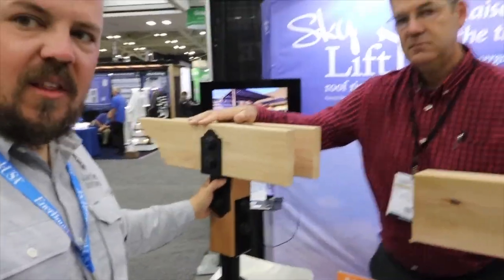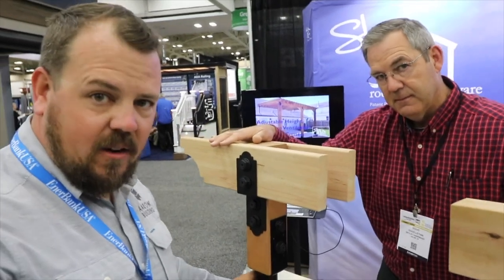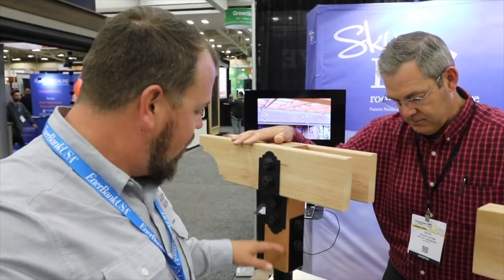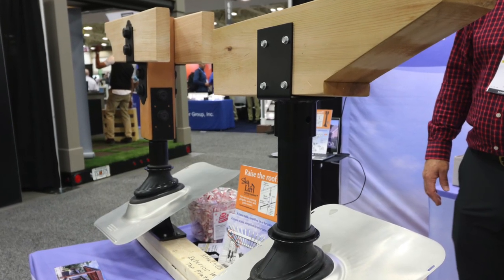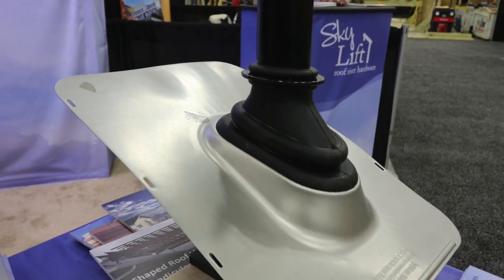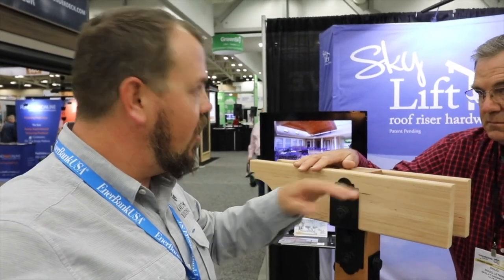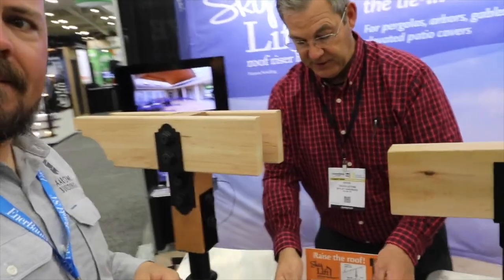So you're telling me that, especially in a remodel situation, I can come in and find a way to attach a pergola or a roof system over a patio where before I would have had a massive over-frame. Now I can get access to the top of the wall plate, flash it using a standard roof flashing, and really open up a bunch of design possibilities.